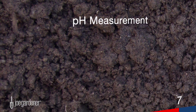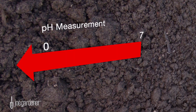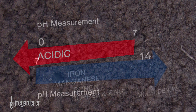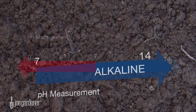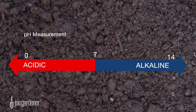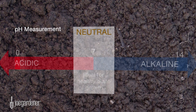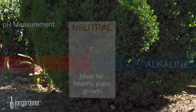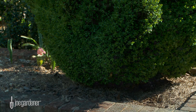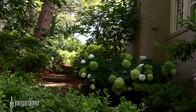pH is measured in a range between 0 and 14. A pH reading under 7.0 indicates soil that is acidic, while a reading above 7.0 indicates a soil that's alkaline. The further away from 7.0 you get in either direction, the more acidic or alkaline the soil is. 7.0 is neutral, and most plants prefer growing in soil that's neutral, since they're able to take up nutrients more easily this way. If your soil is outside of the preferred range for the plants or lawn you want to grow, a soil test will help you bring it back to that level closer to where it needs to be.